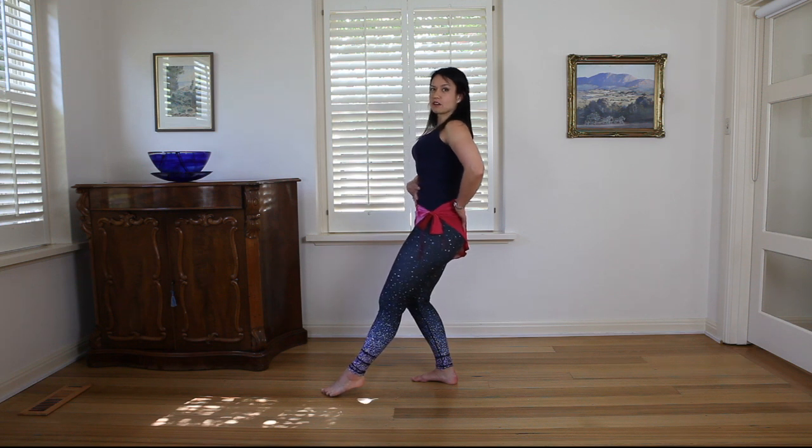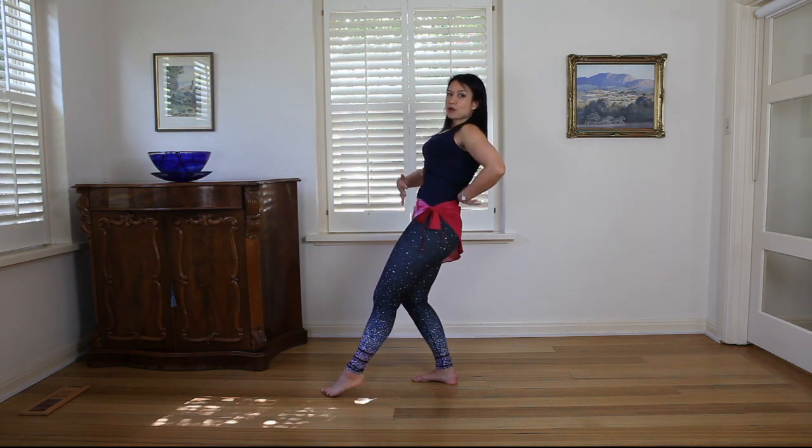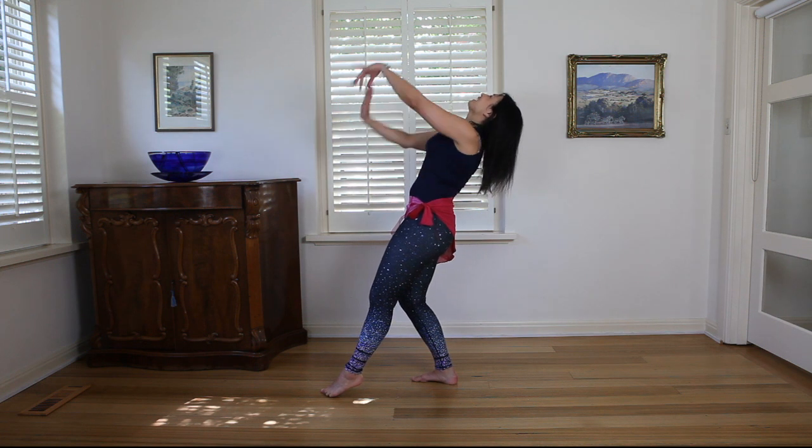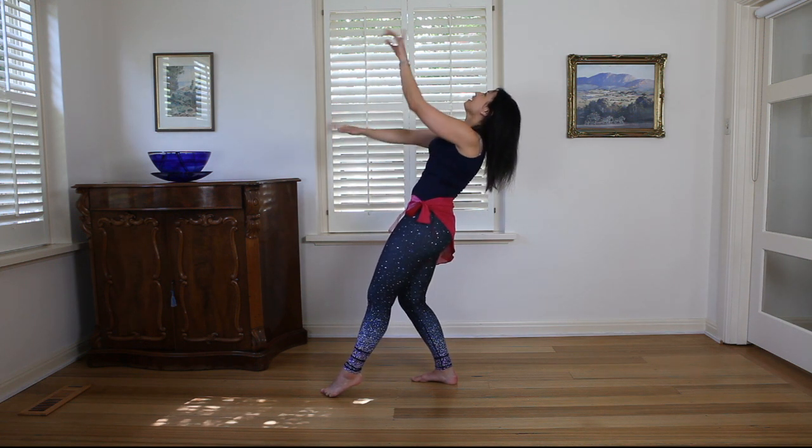Next, engage your core and keep it really strong. Lean back a little bit — notice there's still no arch in my spine, I'm keeping my spine really straight — and then drop your head back. From here you can add your beautiful flutter arms. You can see it's a lovely backbend that gives the illusion of coming further back, without putting as much pressure on your back, so you won't strain yourself and you can still get into this move.